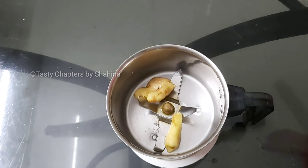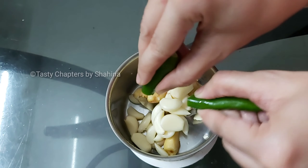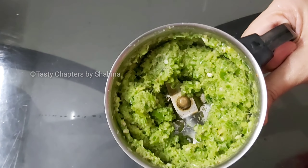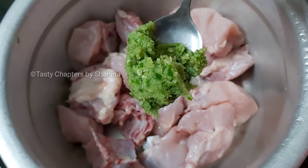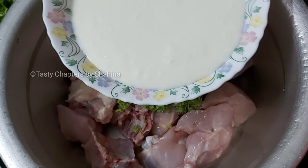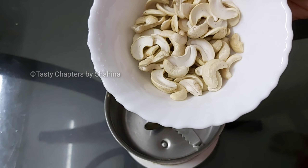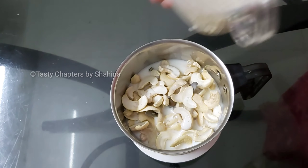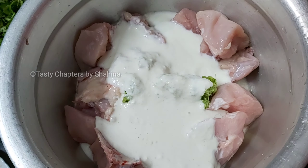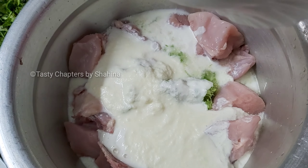1 kg of chicken. I will use 2 tablespoons. You can add 1 cup. Put it in the paste. You can add fresh cream. I am adding a little bit of oil and paste in the pan.